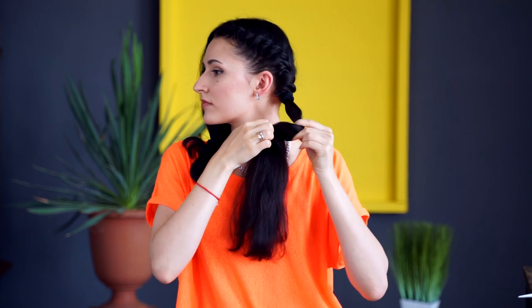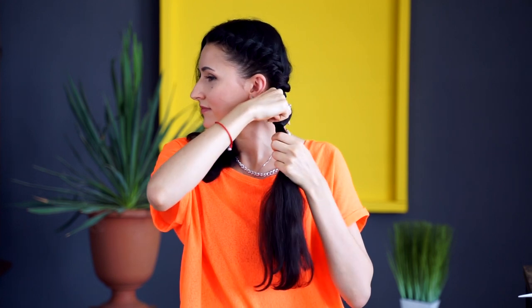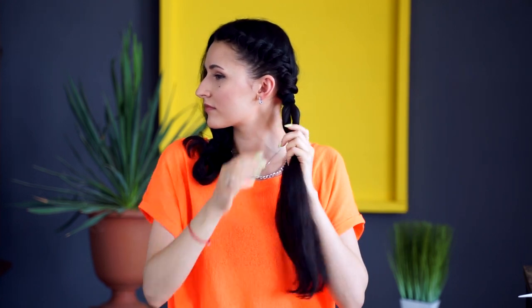We are making a bun and putting forward the rest of the ponytail in our own direction. Then we are adjusting the elastic hairband and drawing out a small portion of the hair in the ready-made bun.